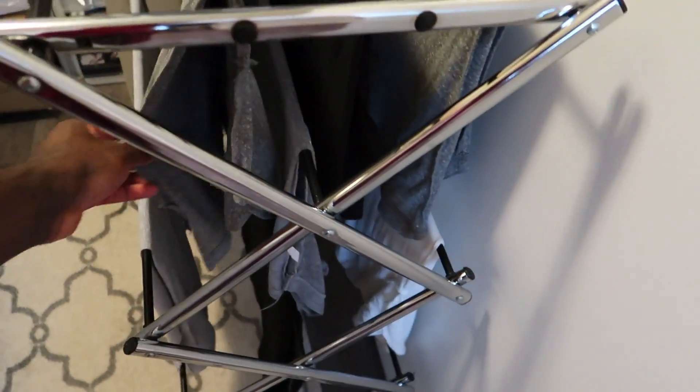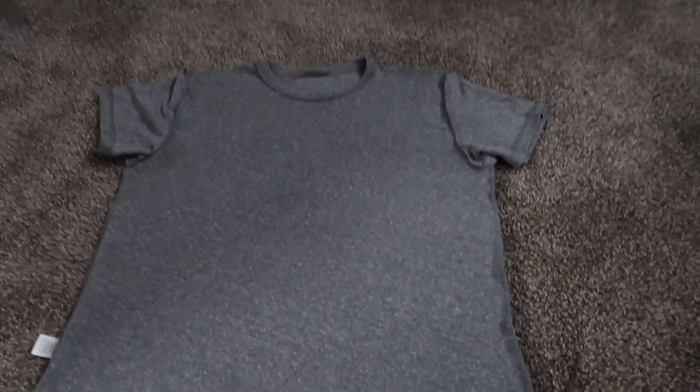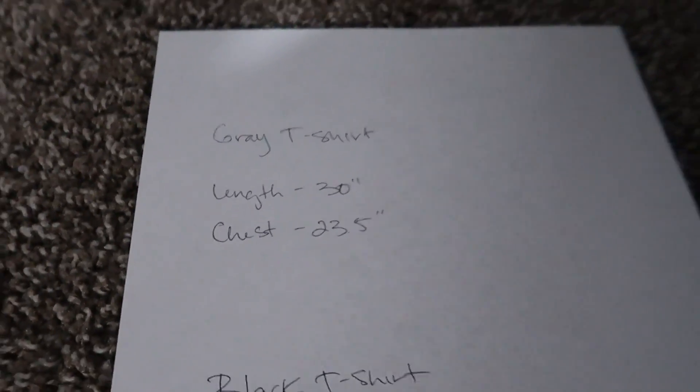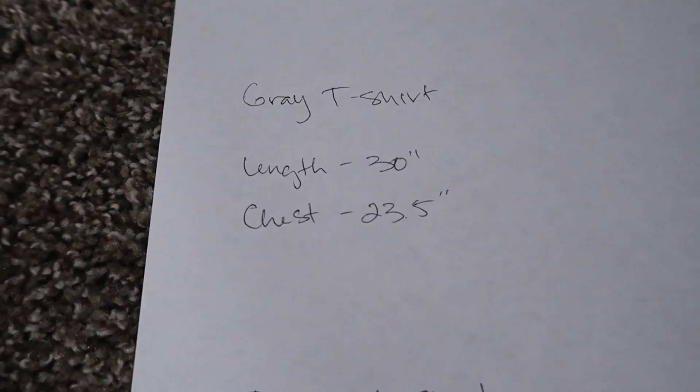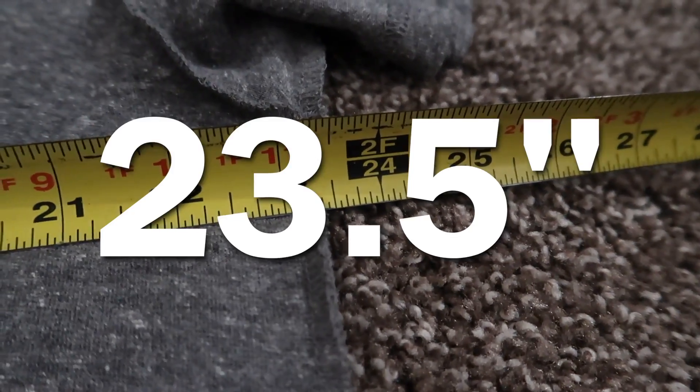This was the hand-washed t-shirt — we make sure we keep this separate just to remember it was hand-washed. The rest of these gray shirts were machine-washed. I'm going to compare these two in size since I took measurements of these. The hand-washed one measured out at length 30 and chest 23 and a half — so it's safe to say we really didn't lose much size with hand-washing. This one was hand-washed in cold water and then hung to dry. Now we're going to test the other gray shirt that was machine-washed and then hung dry.